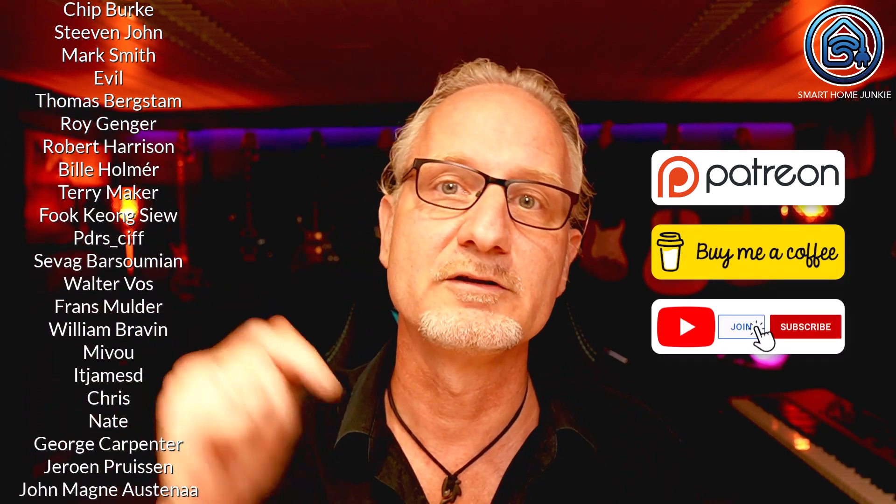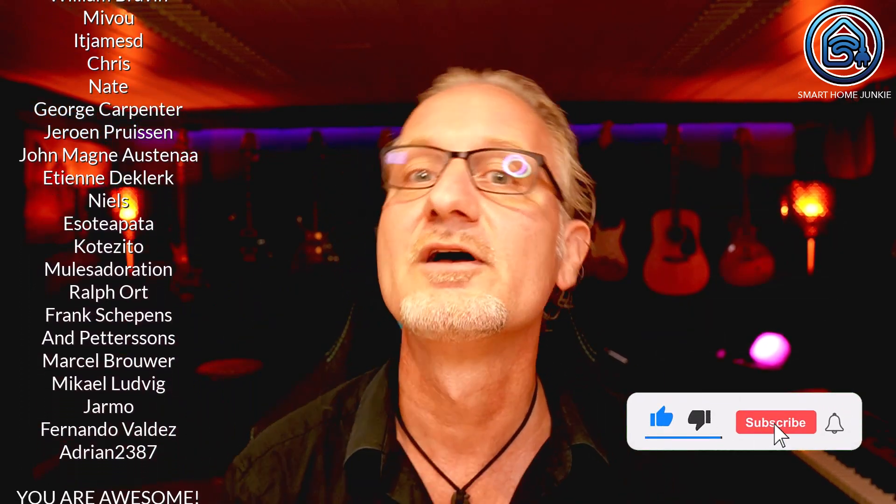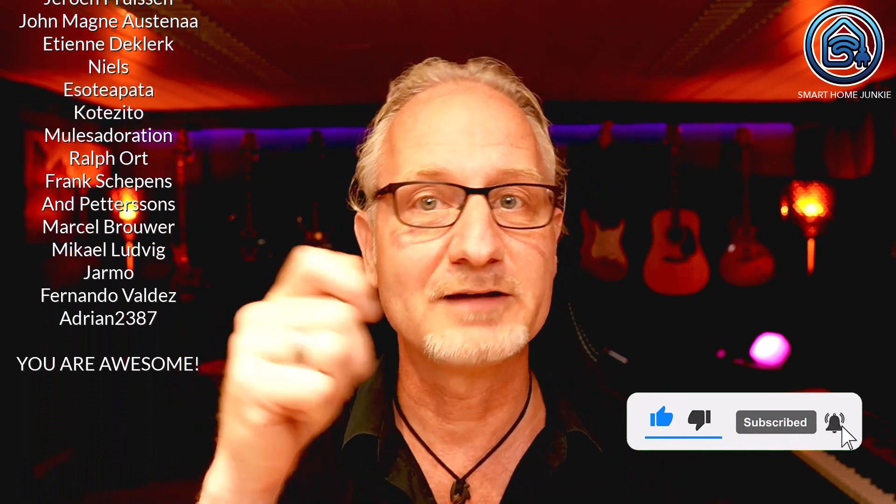The links for this can be found in the description of this video. Please don't forget to give this video a thumbs up, subscribe to my channel and check the notification bell. I look forward to seeing you next time. Bye bye!